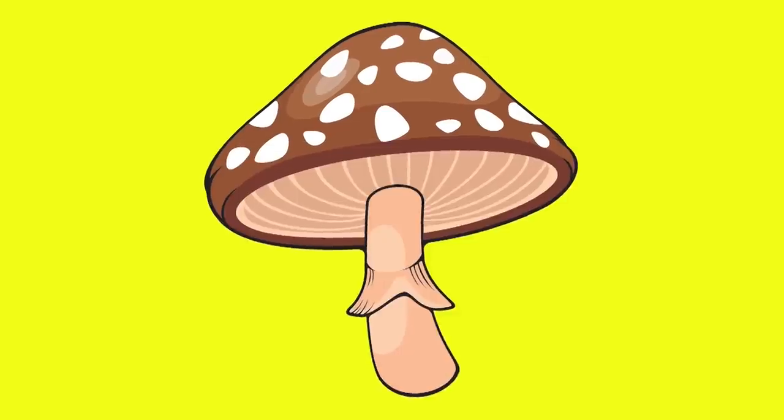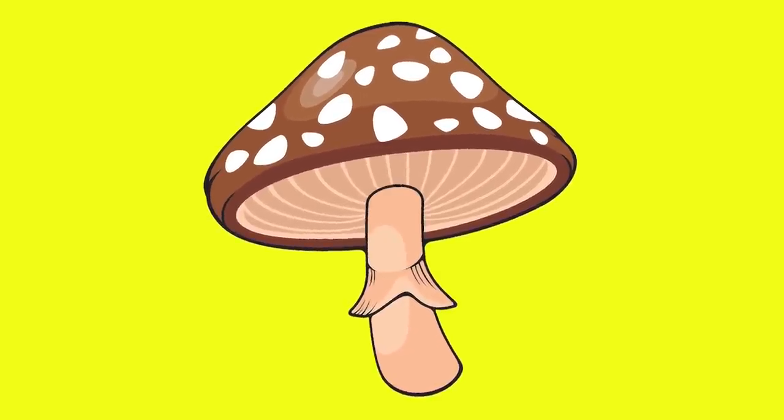What is it? What is it? I don't know. What is it? What is it? Hey, let's go. What is it? Please show me. Are you ready? One, two, three. It's a mushroom. Wow.